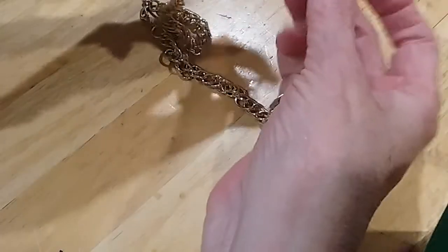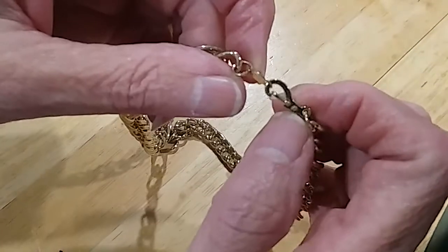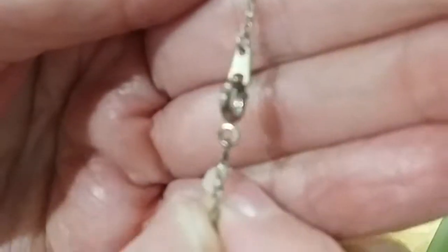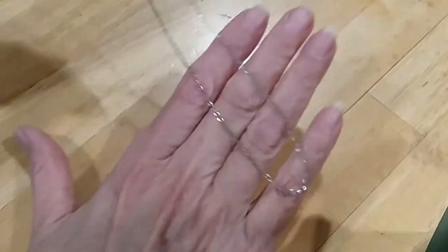The next is a nice chain but it has no clasp — gold tone. Oh, it does have a clasp; it's the old-time clasp but it needs to be put back together, so that's going in the hobby lot. The next is a little chain with a spring ring clasp. I don't see any markings on it — I'm going to put that in the hobby lot.